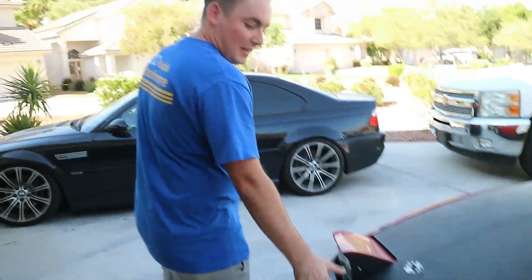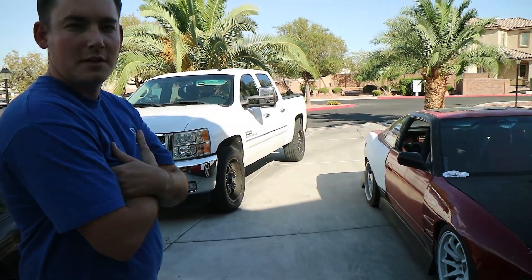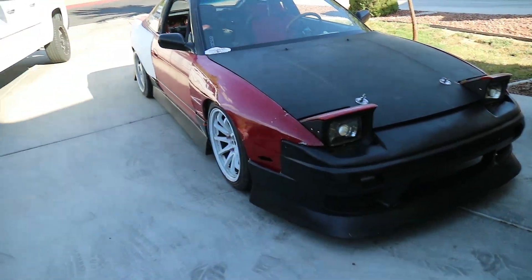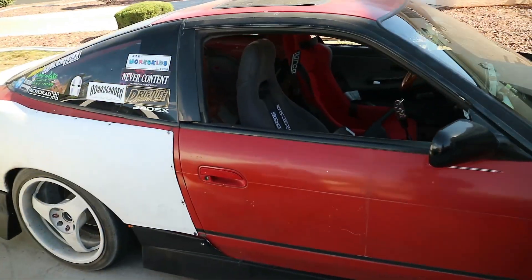The body kit is in a very transitional phase — it fits super bad and it's actually really crappy, so I don't know if I'll end up keeping it or not. The outside looks really bad, the inside looks pretty bad, but the engine bay looks really good. So it's a work in progress.